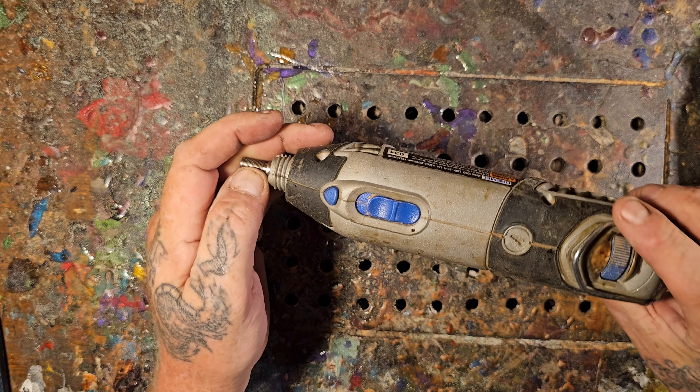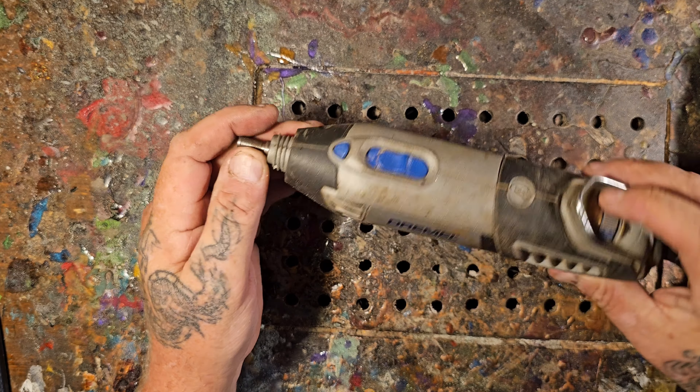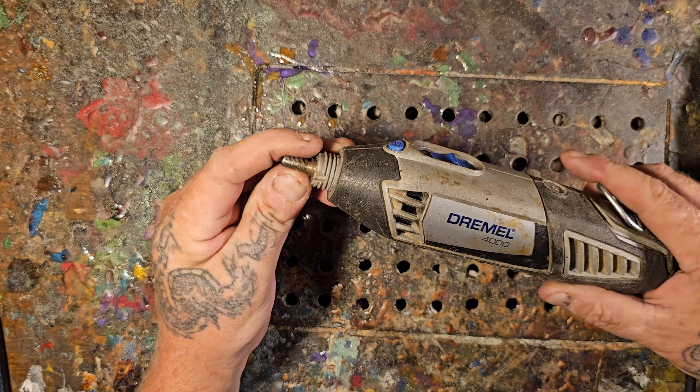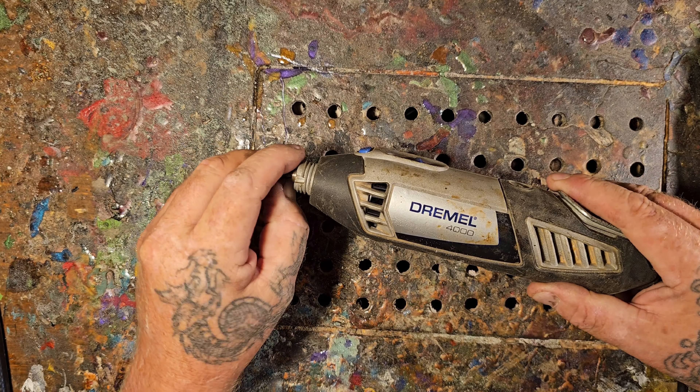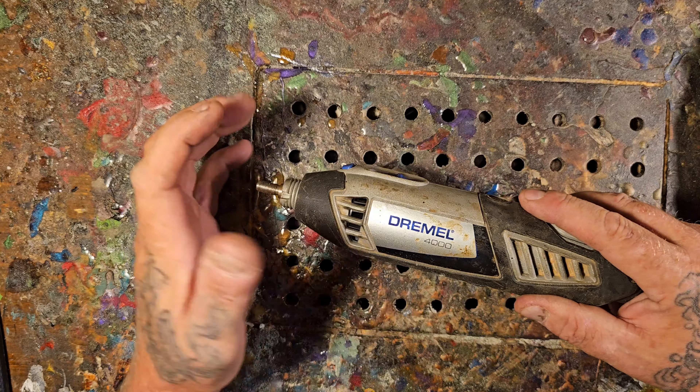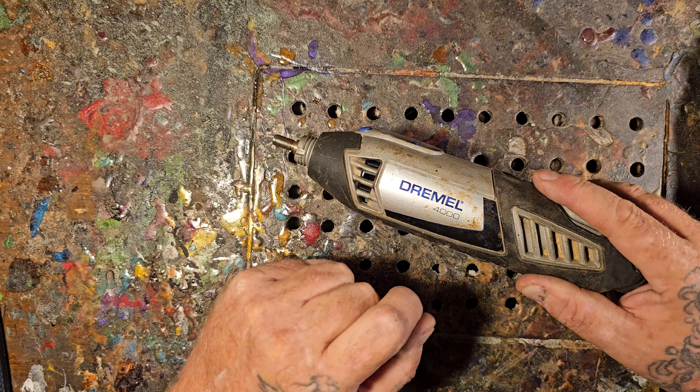Hello to everybody new to Dremel carving or wood carving, or normal subscribers to the channel. I think it's good once a year to get back to the basics and talk about tools — different rotary tools, different flex shafts, and different foot pedals.